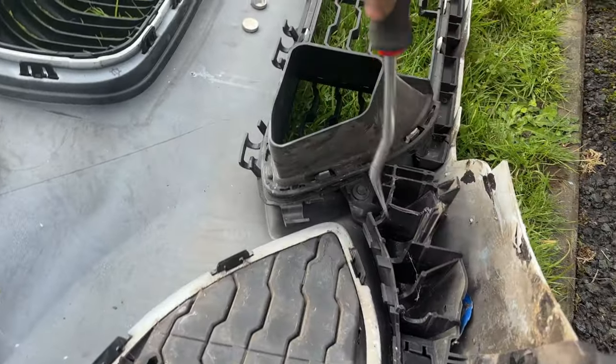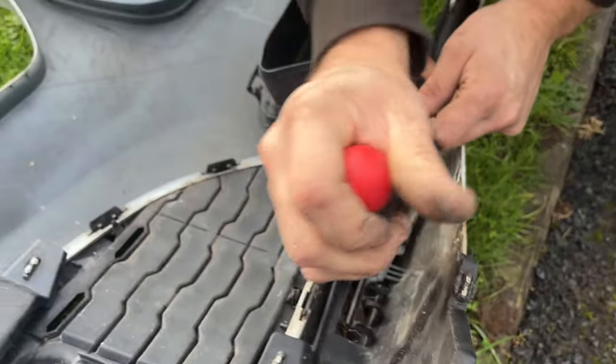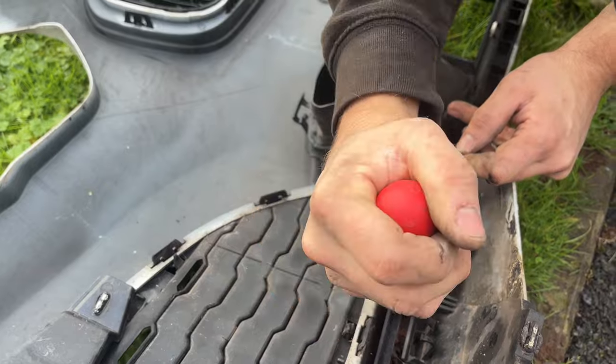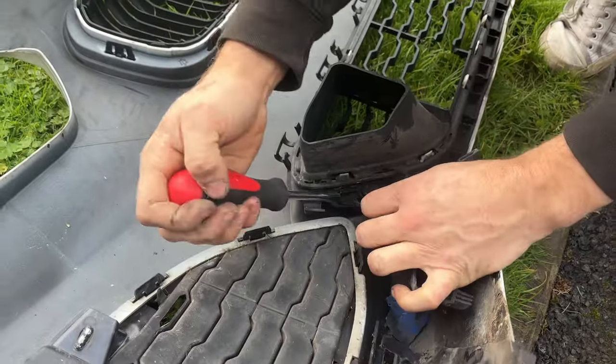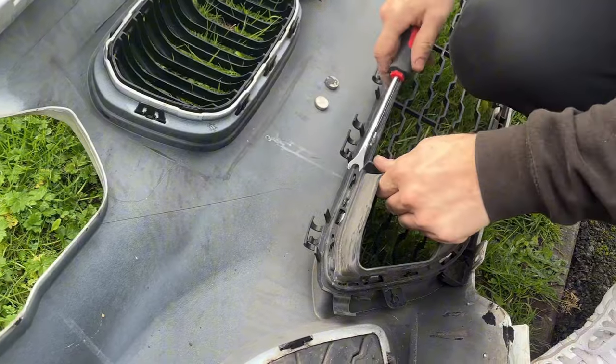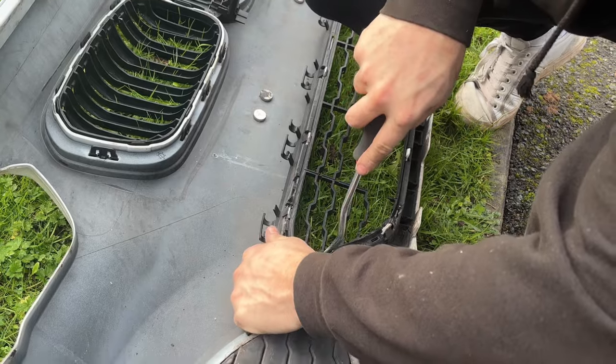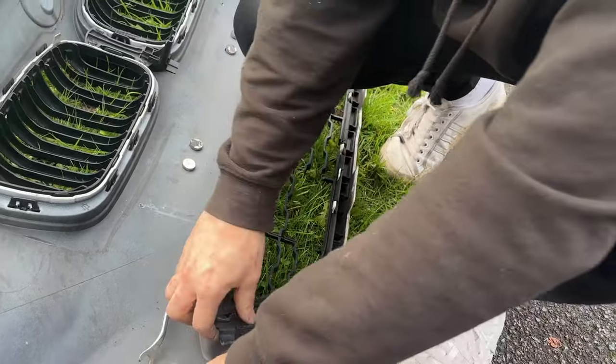We need to change this center grill. The first thing is to take out these two side pieces on the side — they're just held in by one push clip and they slot in, and should just pull out just like that. Then we take out this small vented piece from the grill and start taking the main grill out. This grill is broken so I just persuaded it out.